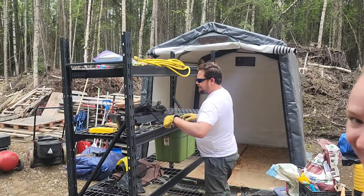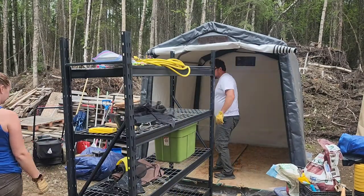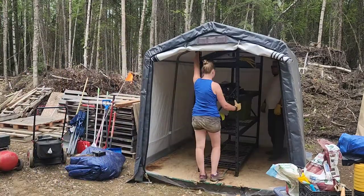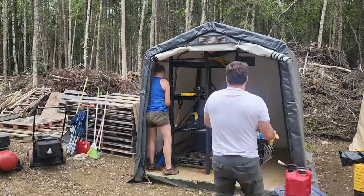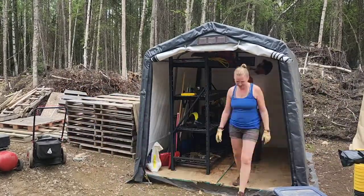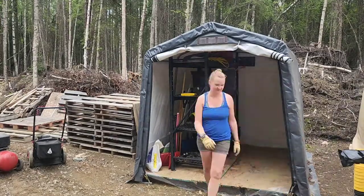Okay, now we're going to put everything back into this shed. Starting with this big beast of an item. Hunter is helping load everything back in.